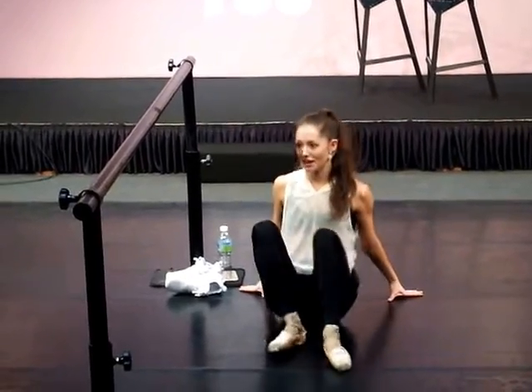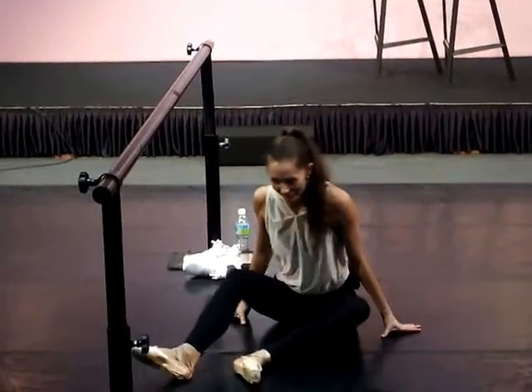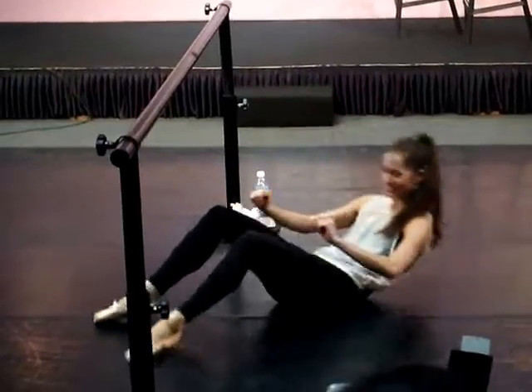Wash your face. This is what I do instead of that. But then I get up and I wash my team. I promise I wash my face.